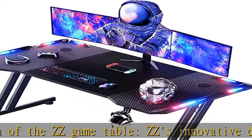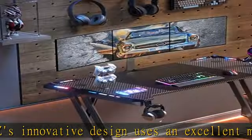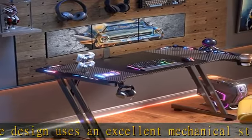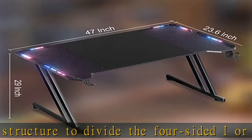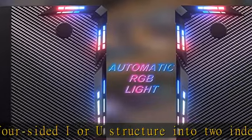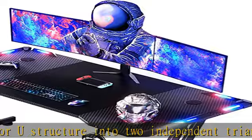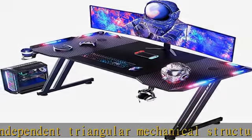RGB lights with remote control: for the x4 RGB design, there are four groups of RGB light strips on the left and right side. The equipped remote control can achieve unlimited color changing, single color, or single color change. The universal pin connector allows you to create a variety of combinations. Carbon fiber coating is waterproof and scratch resistant.